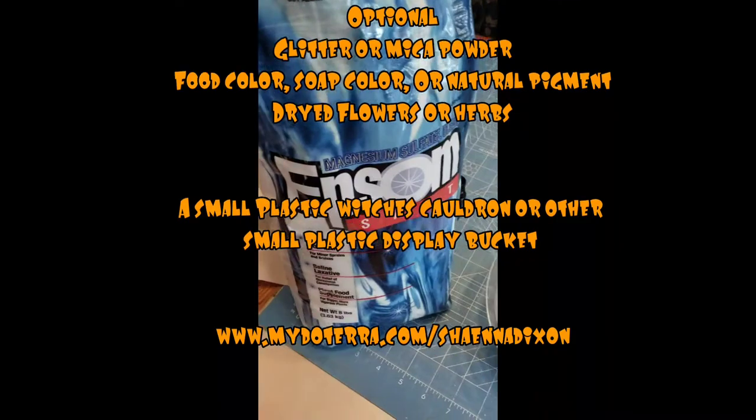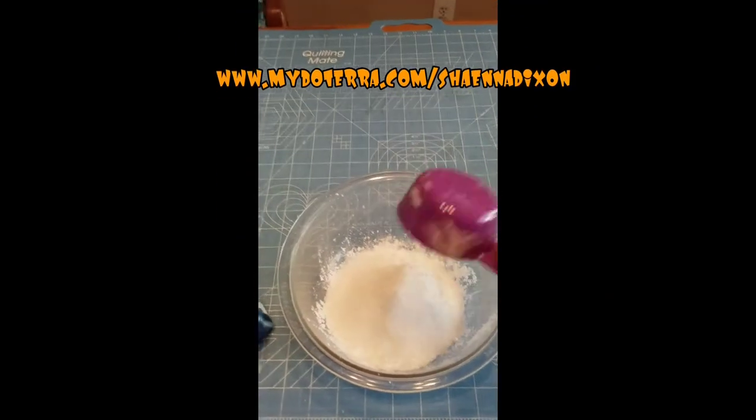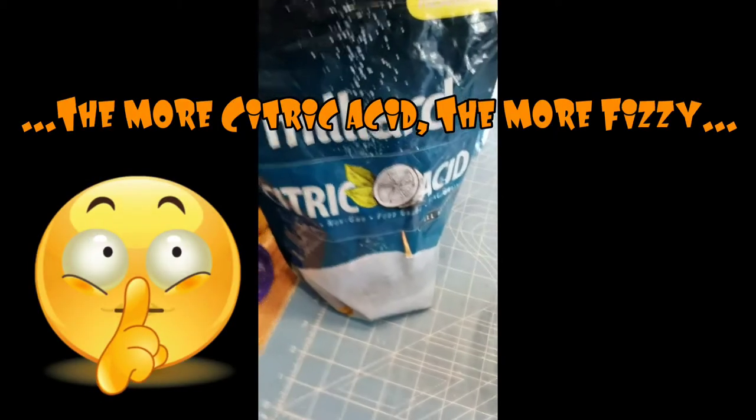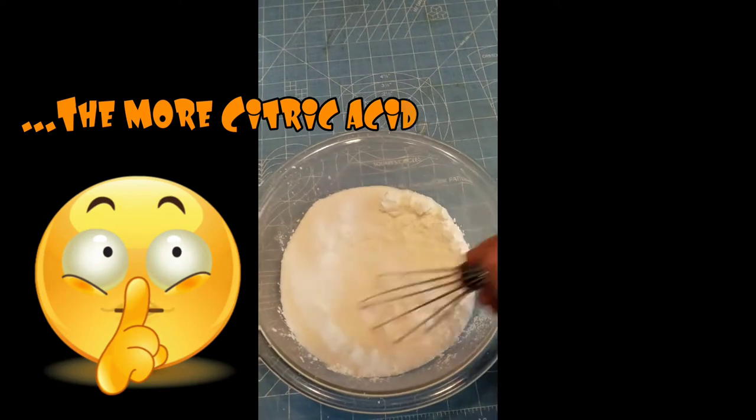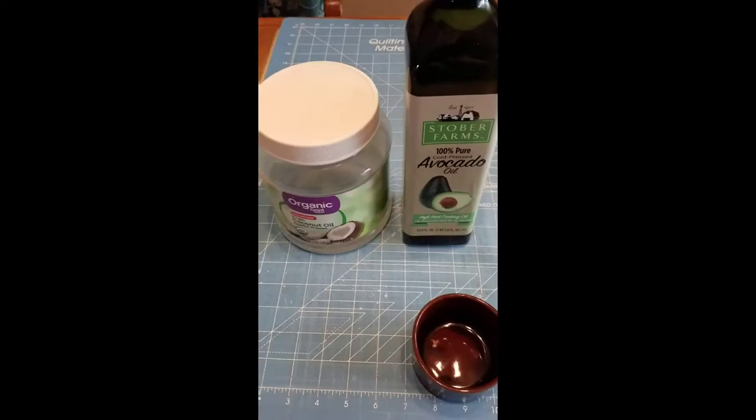Then we're going to mix all of that up. Just like baking, we want to keep our dry ingredients dry and our wet ingredients wet until we combine the two. The more citric acid you use, the more bubbles. It says a fourth of a cup, but if you want to fudge and add a little bit more, I'm not going to tell anybody.